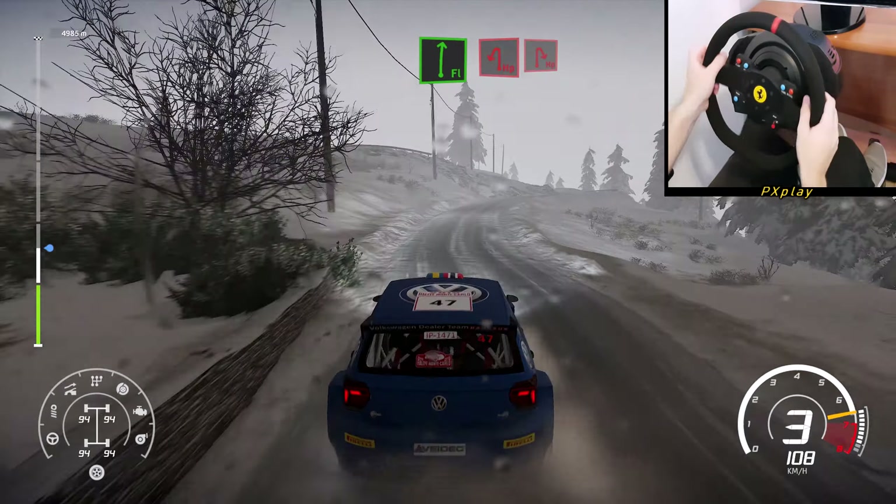Right 5, long, tightens 4, 30. Caution, hairpin left. And right 3, open for hairpin right.